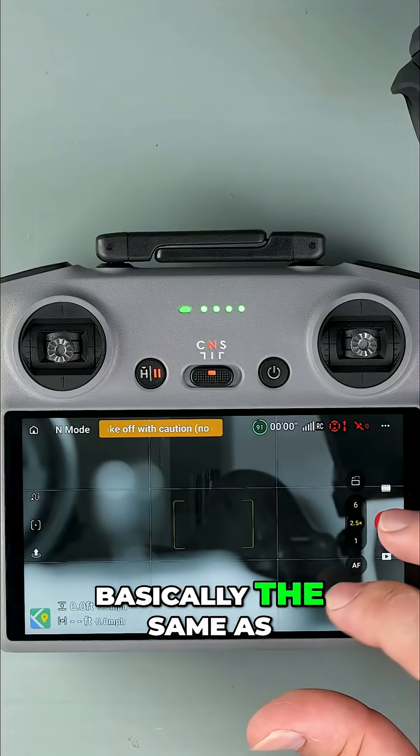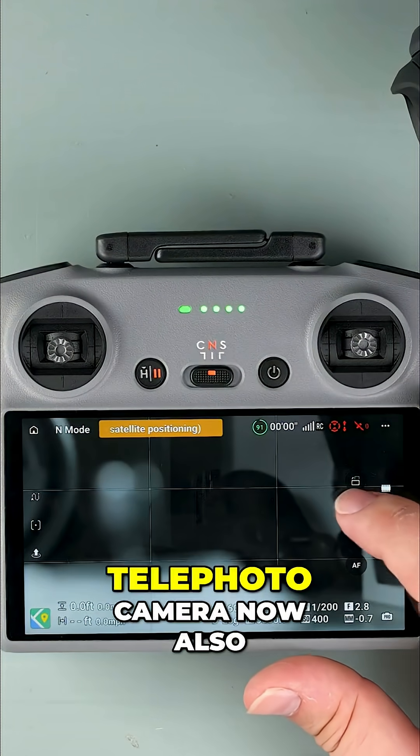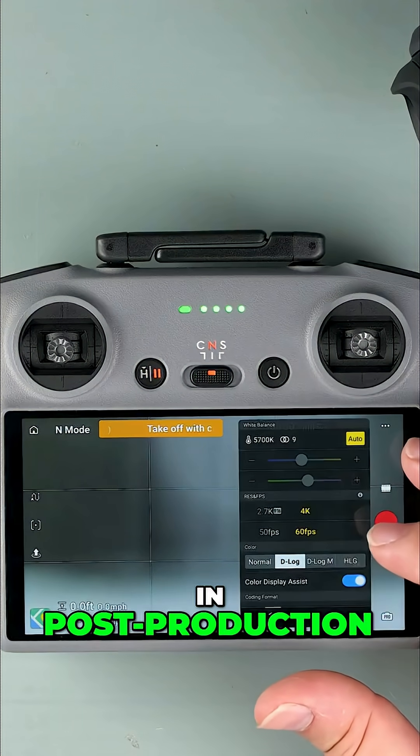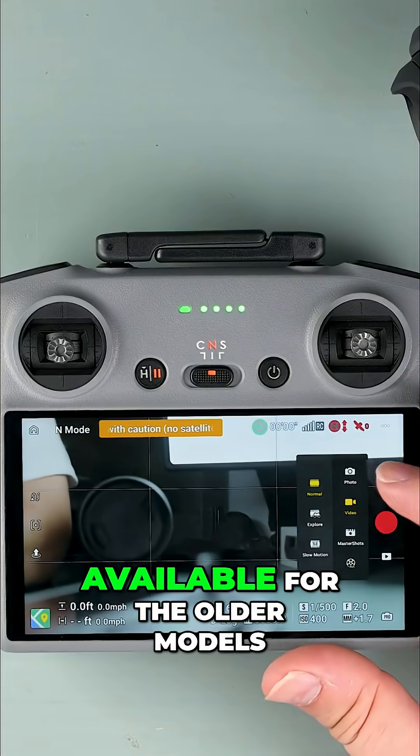The zoom camera is basically the same as on Mavic 3 and records 4K60. The telephoto camera now also supports D-Log, giving you more flexibility in post-production. There's also a slow-motion option that wasn't available for the older models.